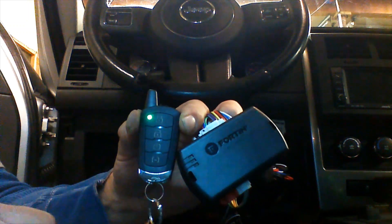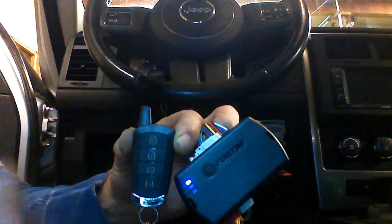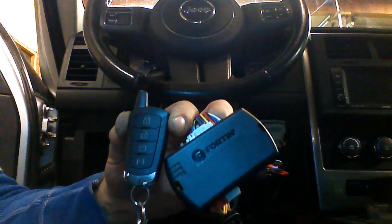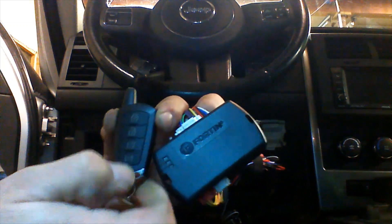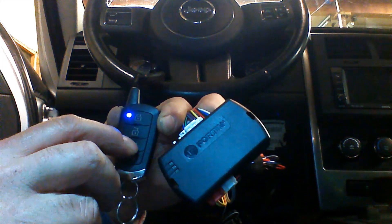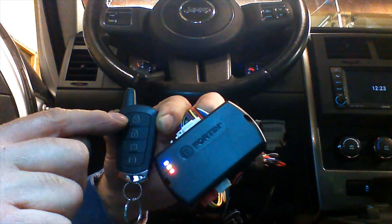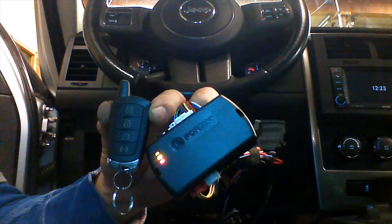Now we can unlock the vehicle. If you notice, we're getting a two-way confirmation for each command with the LED light on the remote. One green blink is a lock confirmation; two green blinks is an unlock confirmation. If we have a power hatch or anything, we can release it with the bottom button by pressing and holding. We can start the engine also by pressing and holding the power icon. The green is acknowledgment that the vehicle received the signal. The engine is going to start. On successful starting, this light will pulse about once every 30 seconds, letting you know the vehicle is running.